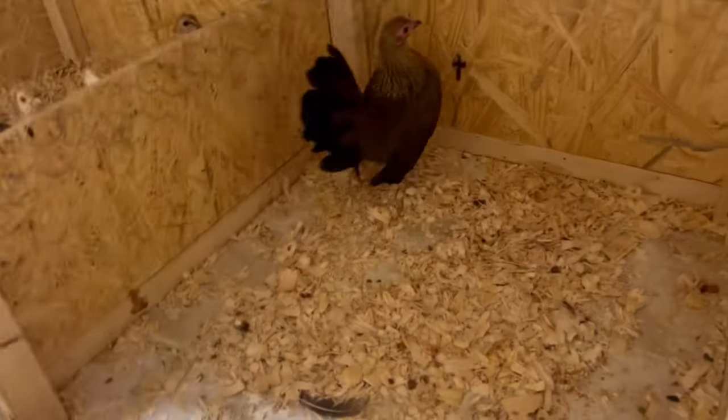Here are our Old English splashes. I'm actually gonna go take this hen to sell as well. And you know how I told you I was working on our BB golden project?